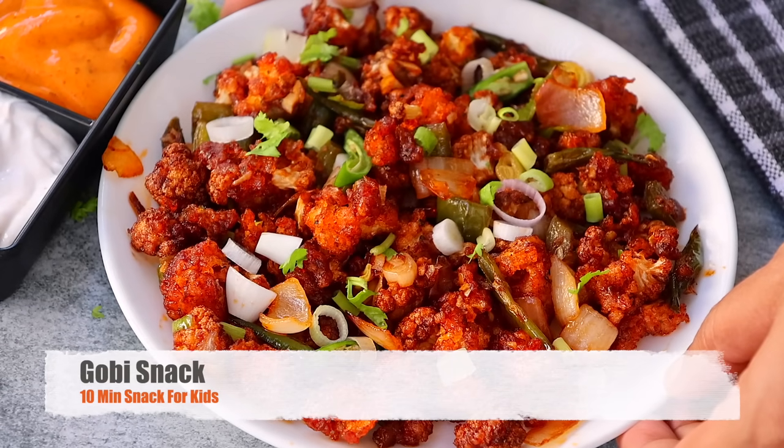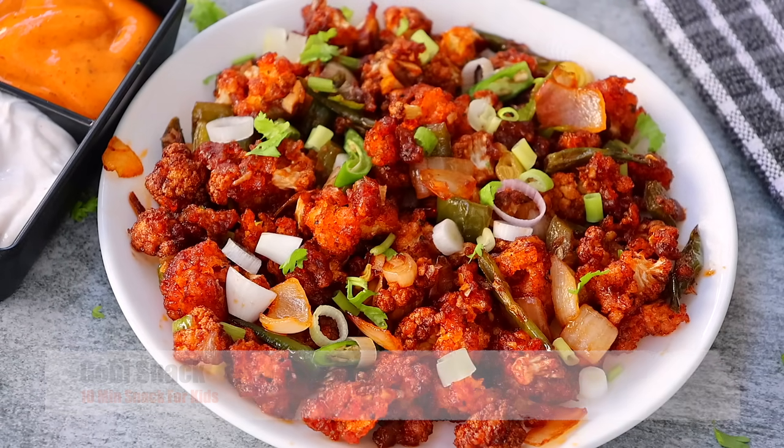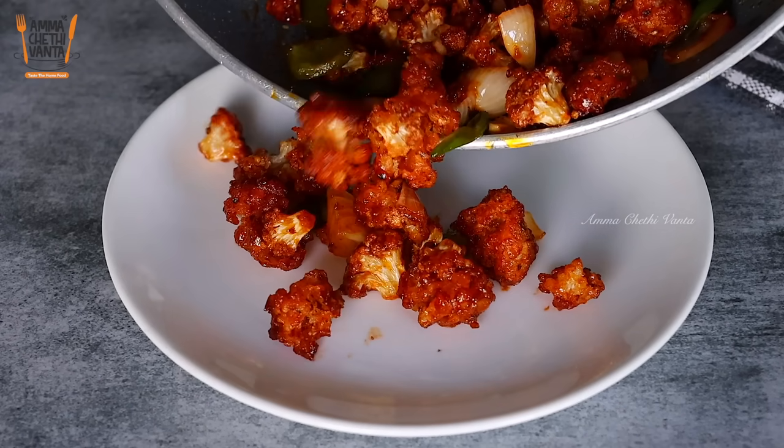Hi! Hello! Welcome back to Amma Chethi Venta. In this video, I'm going to show you a tasty snack recipe.